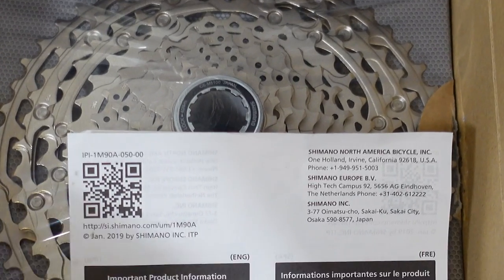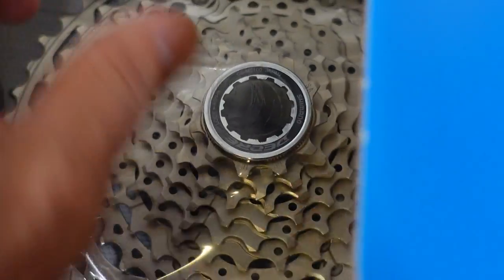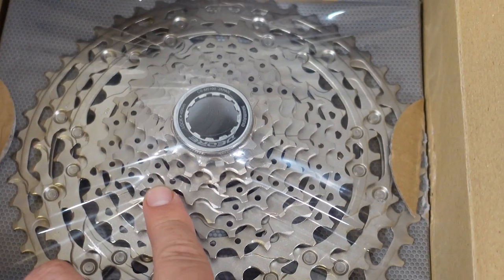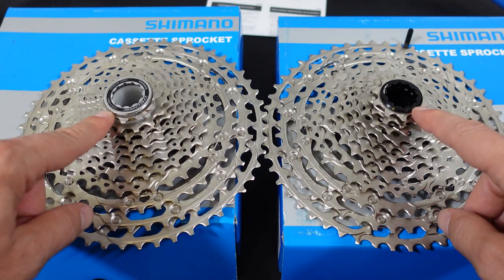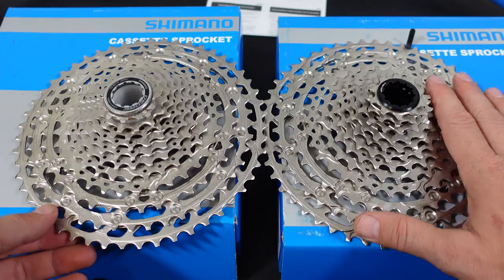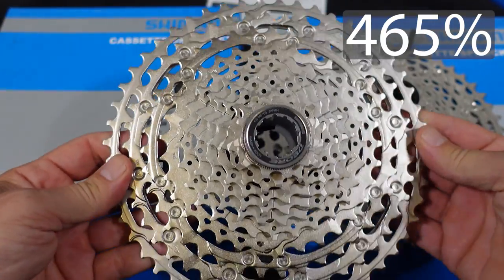In the box these days you don't get a lot of literature — you get a QR code sending you to their website. Here's our 11-to-51-tooth cassette. Because of the 10 versus the 11-tooth smallest cog, this cassette has 510% gear range while the 5100 is at 465%.